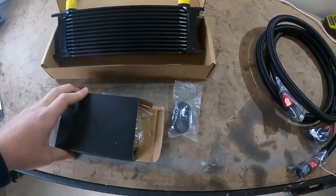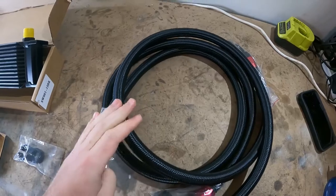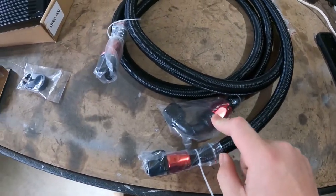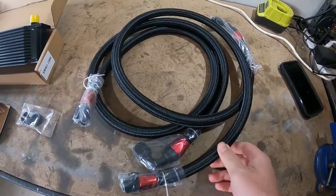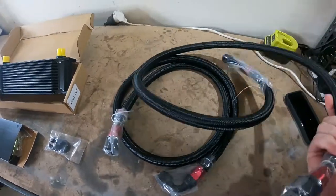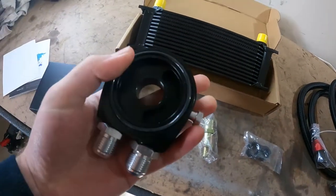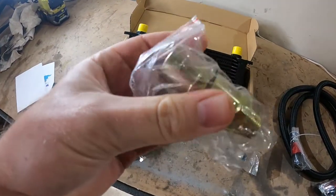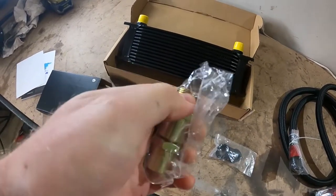It came with a bracket for the lines. Each line is about one to one and a half meters — one end has a 90-degree fitting and the other end is straight. I might have to cut these hoses down since they're a universal fit. The box also came with an oil filter sandwich plate and two fittings to choose from that thread into the block where the oil filter normally threads on, and then the new oil filter will go on there.